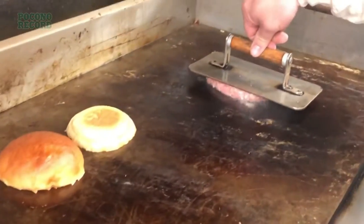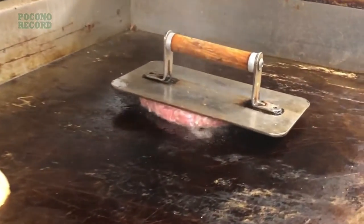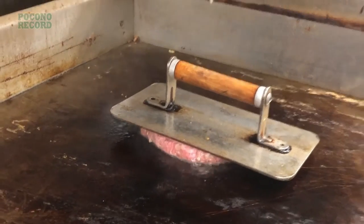Great, it already smells great. That is a meat weight that, for us, speeds things up for cooking. We don't want to waste too much time when the customers are waiting up front. It does take some time to cook a burger that's about three-quarters of an inch thick.